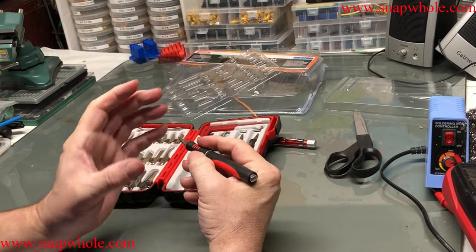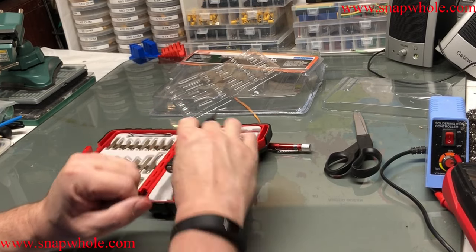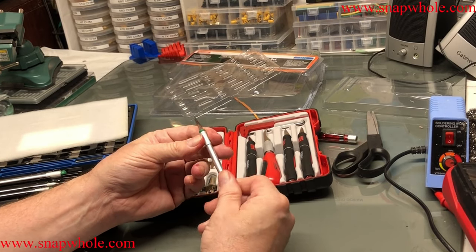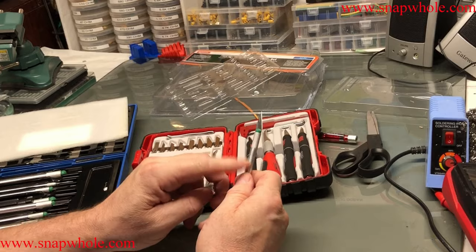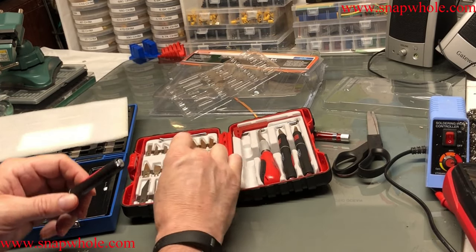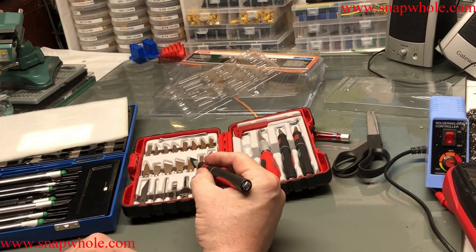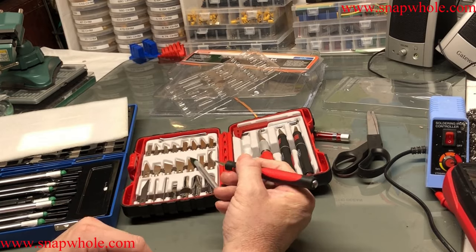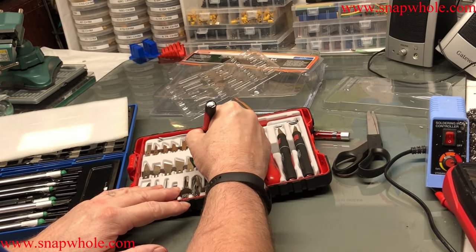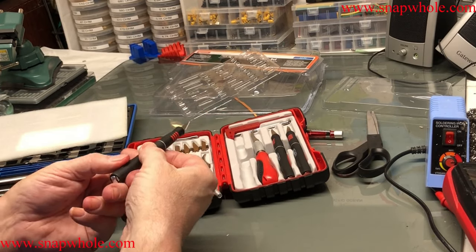I wanted to try these — they feel like they'd be better in your hand than the traditional X-Acto knives. This is the traditional X-Acto knife size; I have a separate review on these. This is nice, but I kind of like the bigger size — easier to hold in your hand, less chance of giving you aches and pains in your fingers. Nice to use. I really like the handles.